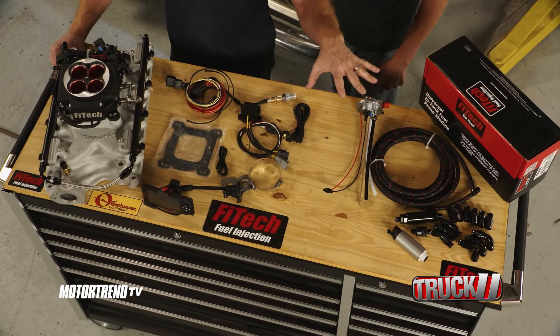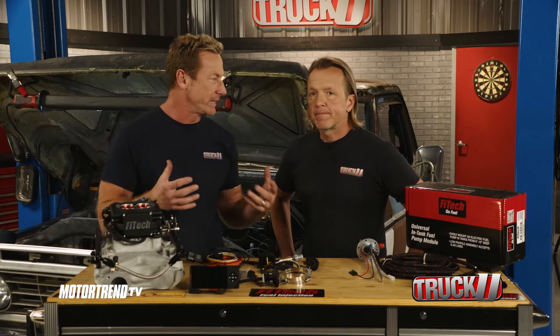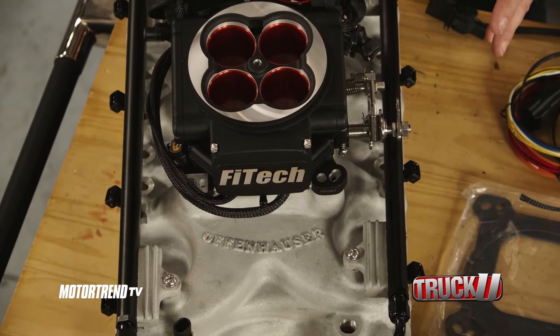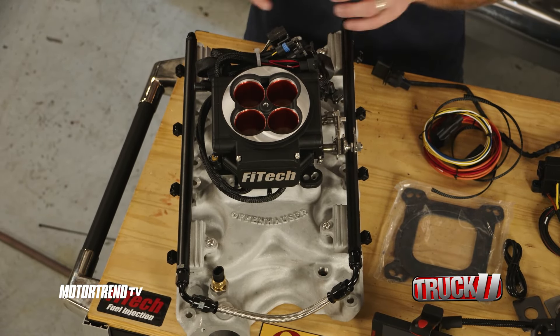We've got lots of cool stuff laid out here on the table thanks to the guys at Fitec Fuel Injection. When it comes to making this thing even cooler — it's a rough-looking truck, but it drives great. That's what it's all about: the performance, and we're just focusing on it right now. What we've got here is a Fitec Offenhauser 351 Windsor Fuel Injection Kit, and like the name says, everything you need for this specific application is right here.